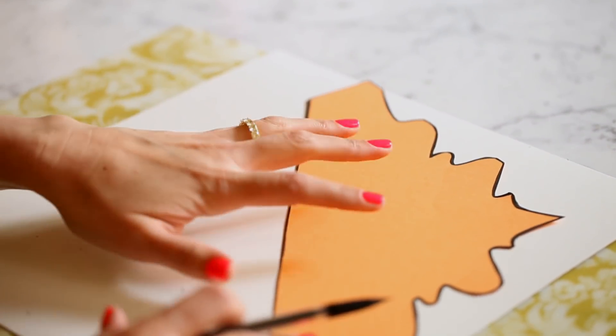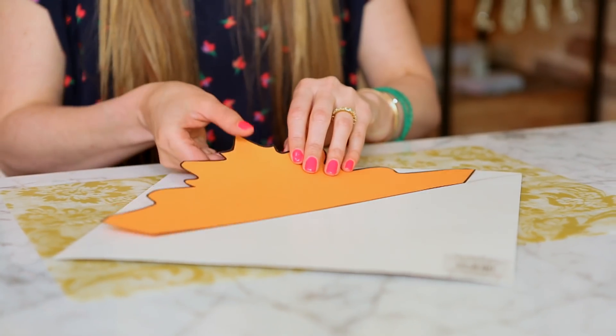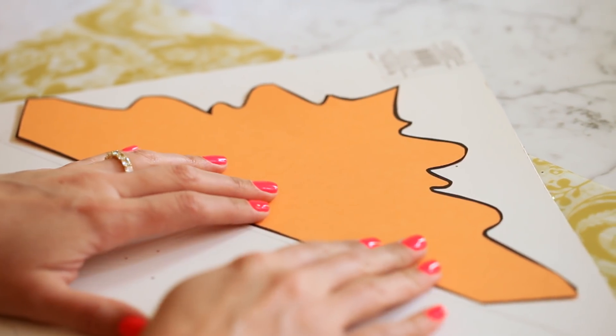Now that you have your template, you're going to trace it onto the glitter paper. You want to put it diagonally on the paper so you get two crowns out of each sheet. Using your scissors, cut out both crowns.